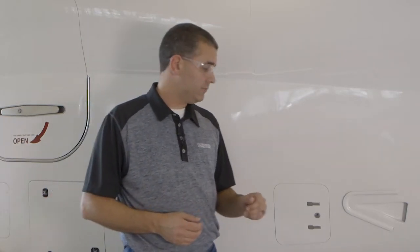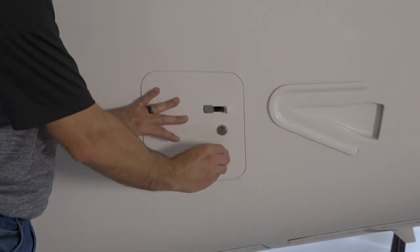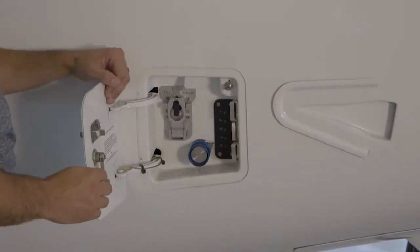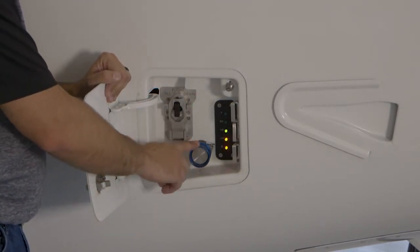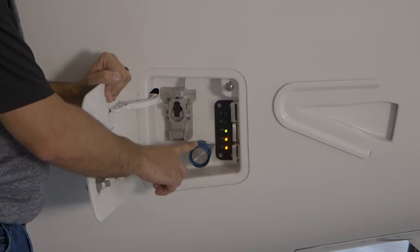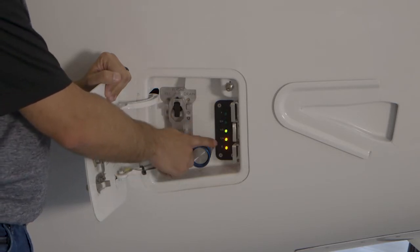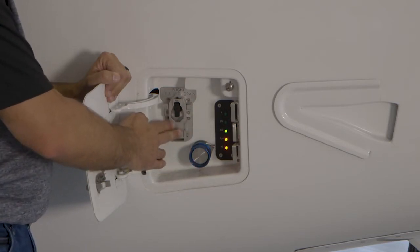Now where we left off in our walk-around video, we were talking about the potable servicing panel. In this panel we have the standard potable freshwater service port, we have the quantity gauge here, and then a three-position selector valve right here.